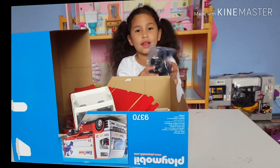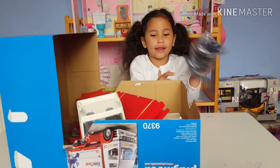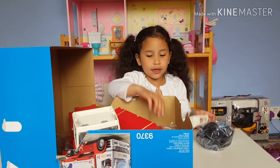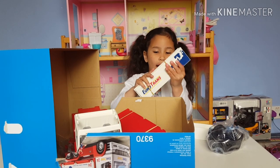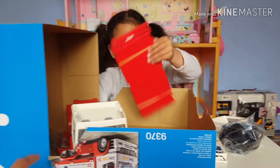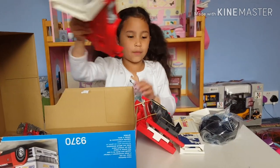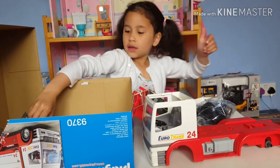Wow! This is what is inside the box, guys. We have some tiles and screws. And we have the back piece, and we have the sides. We have the bottom of the truck. We have the base of the truck. And the Lego.